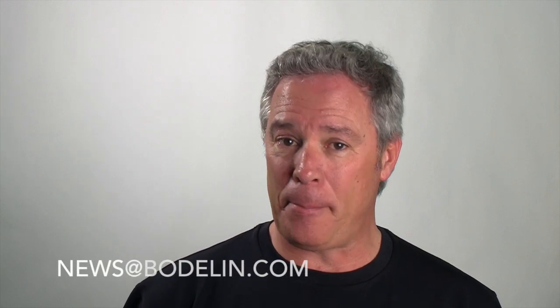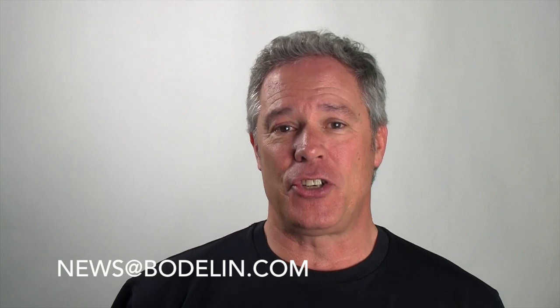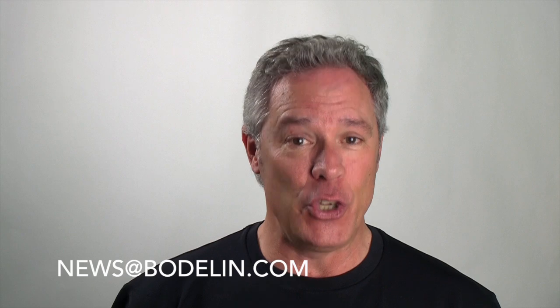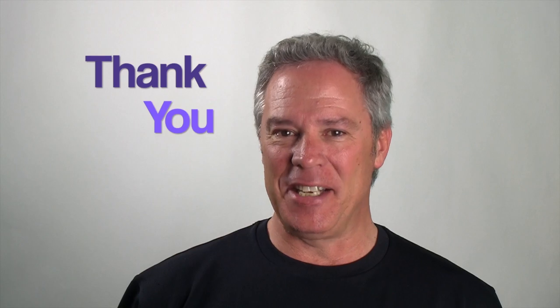Hopefully I answered your questions. If not, please email me — I'd be happy to discuss these lenses further with you. Also send me your suggestions for upcoming episodes. And if you have a video of how you're using your ProScope, we'd love to have you on the ProScope Magnifier. Subscribe to our YouTube channel, tweet, and thanks very much for taking the time out of your busy week to watch the ProScope Magnifier. I'm Peter White — we'll see you again.